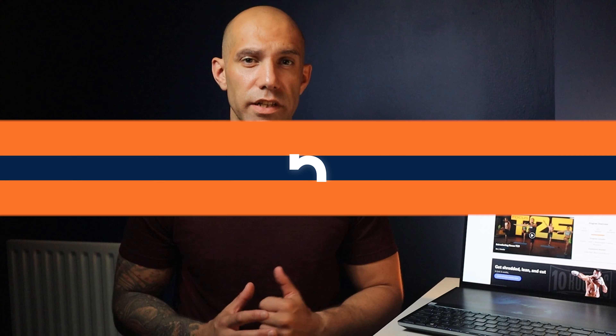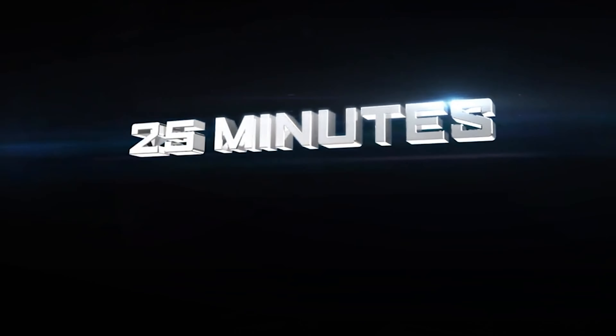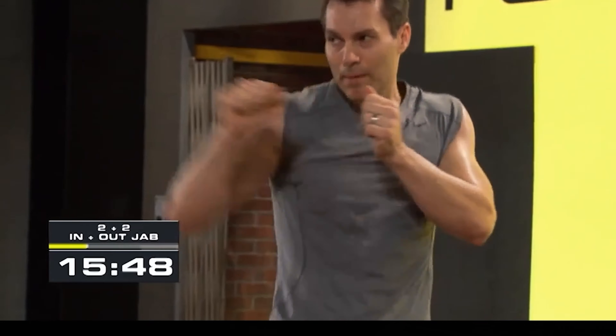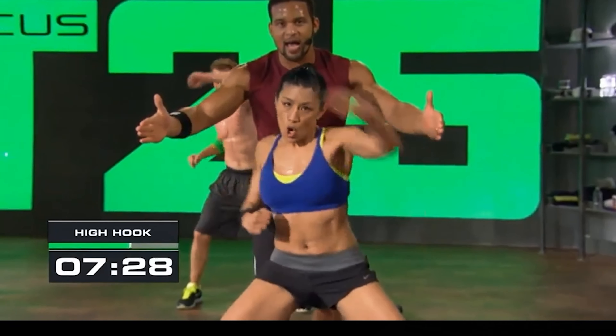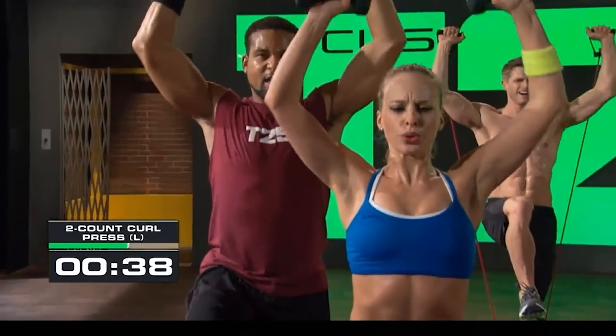The other dance workout available is Country Heat, from Beachbody super trainer Autumn Calabrese. There's a total of 24 workouts, all 30 minutes long, and the full program lasts 30 days. It's a great beginner program and it's suitable for someone that loves country music. You can try all these workouts including the dance workouts as I've left a 14-day trial for Beachbody On Demand in the description below.